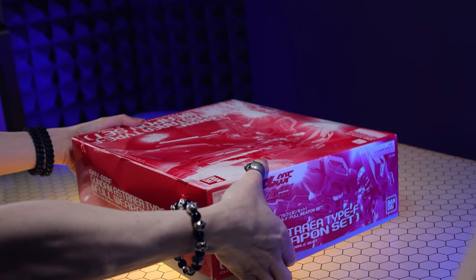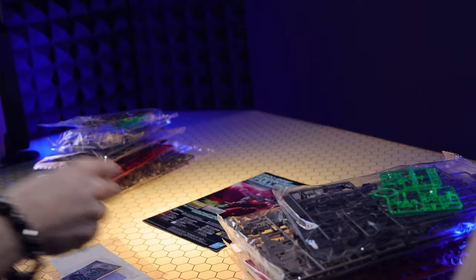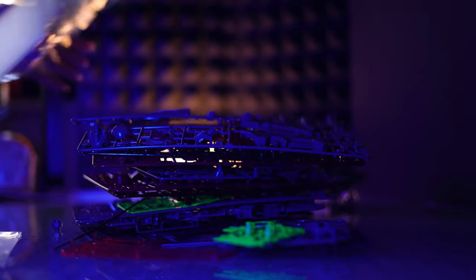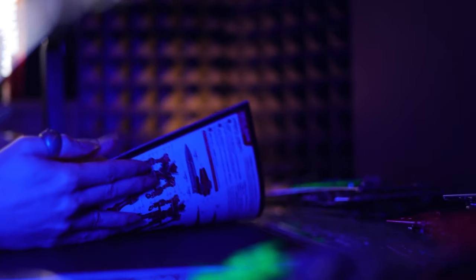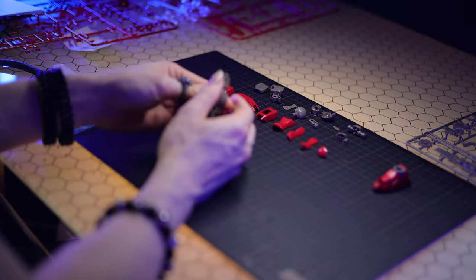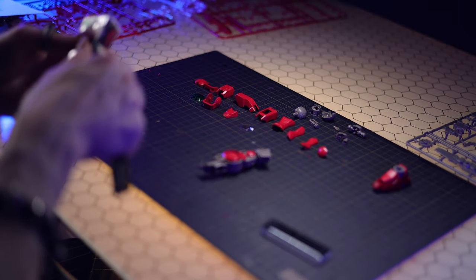Talking a little bit about the build — for the most part this is the classic 2009 Gundam Exia cast in red with a couple of runners to upgrade it to the Astraea. There are actually very little differences between the Astraea and the Exia, but the little bits of difference change the look of this mobile suit in such an awesome way.